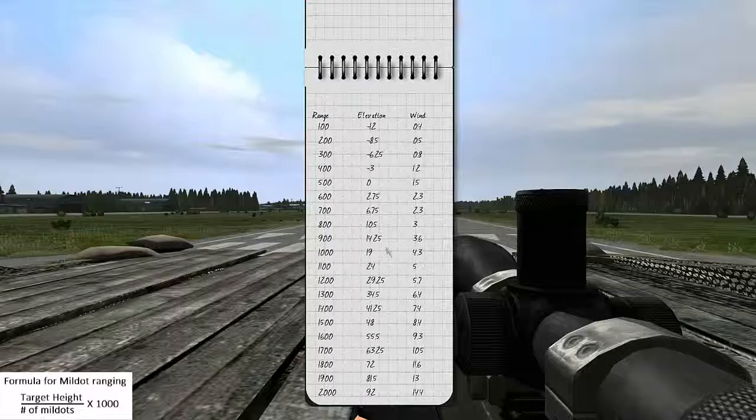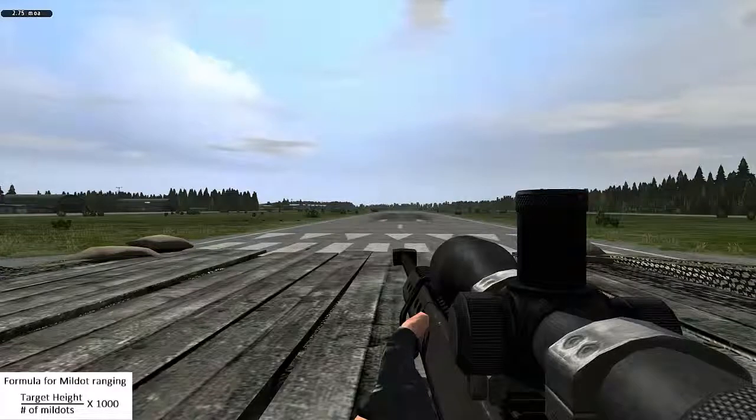With range determined, consult the range tables and convert that range to an elevation and a windage, and enter it into your optic.